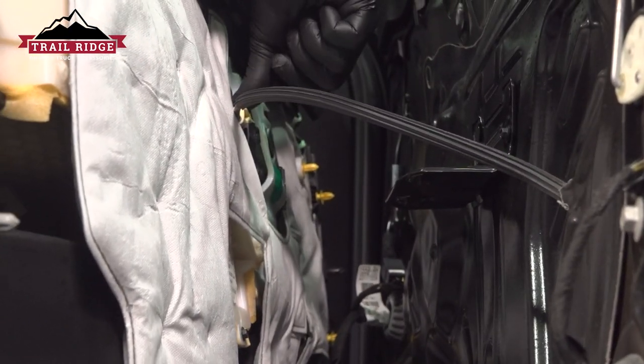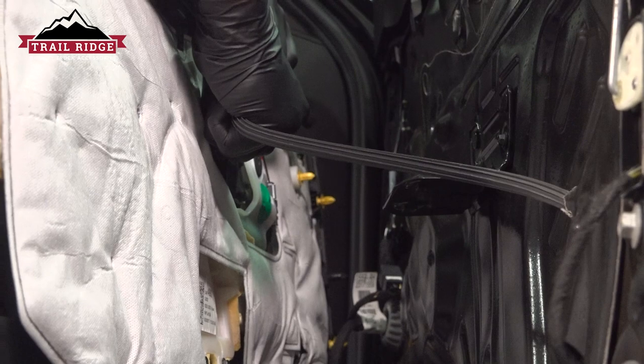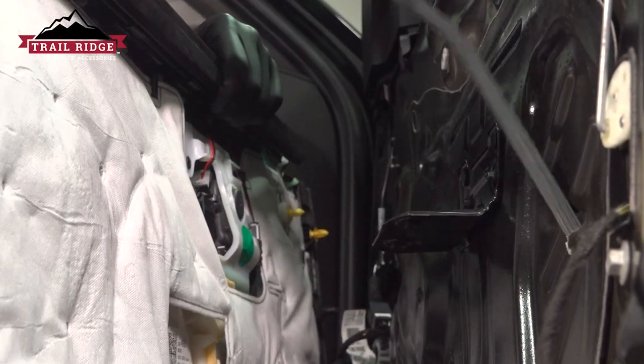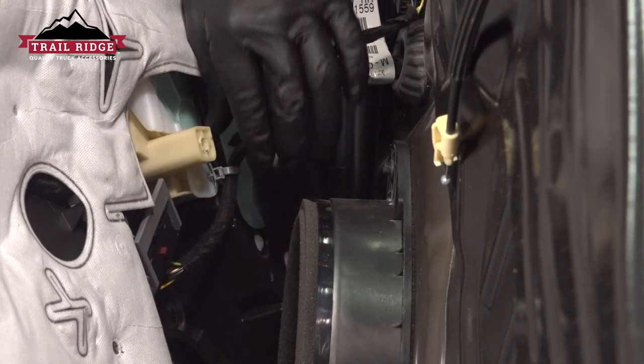Remove the door cable — push the button on top, pull straight back, pull it out to the side and up. Remove the cable and the plastic stay.